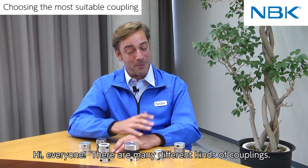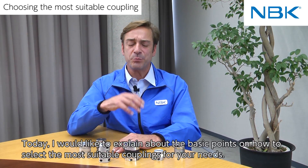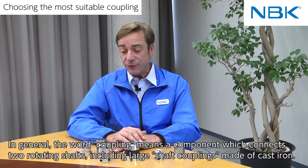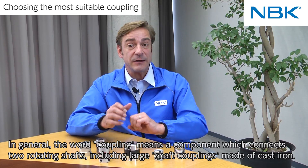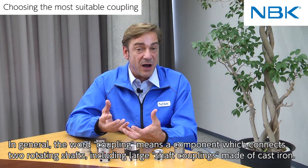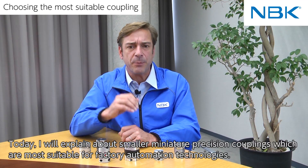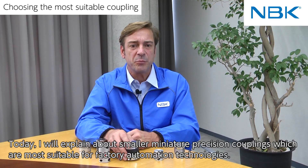Hi everyone. There are many different kinds of couplings. Today I would like to explain the basic points on how to select the most suitable coupling for your needs. In general, the word coupling means a component which connects two rotating shafts, including large shaft couplings made of cast iron. Today I will explain about smaller miniature precision couplings which are more suitable for factory automation technologies.